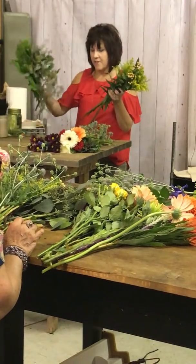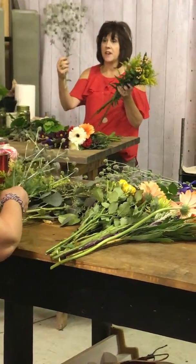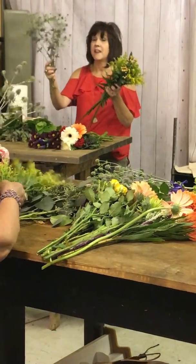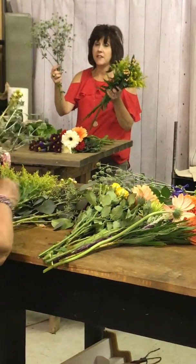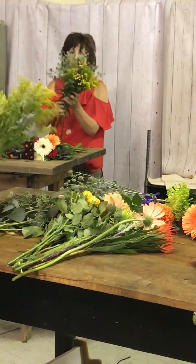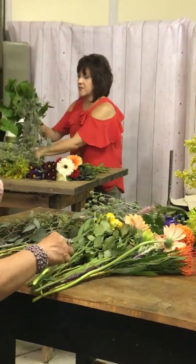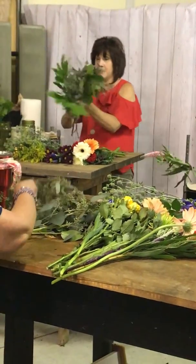And then we'll have a puddle of greens. And thistle — I'm going to show you how to break apart because it's a nice chunky piece. It is prickery, and you might get irritated from using it, so be careful, but it's a nice seasonal thing.